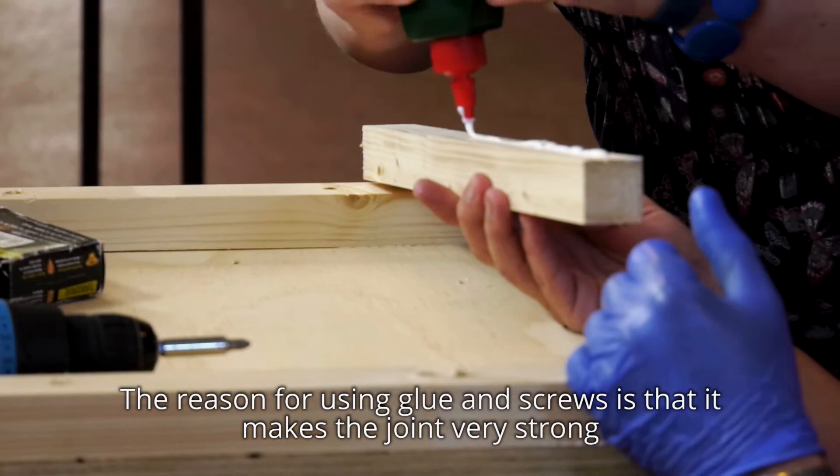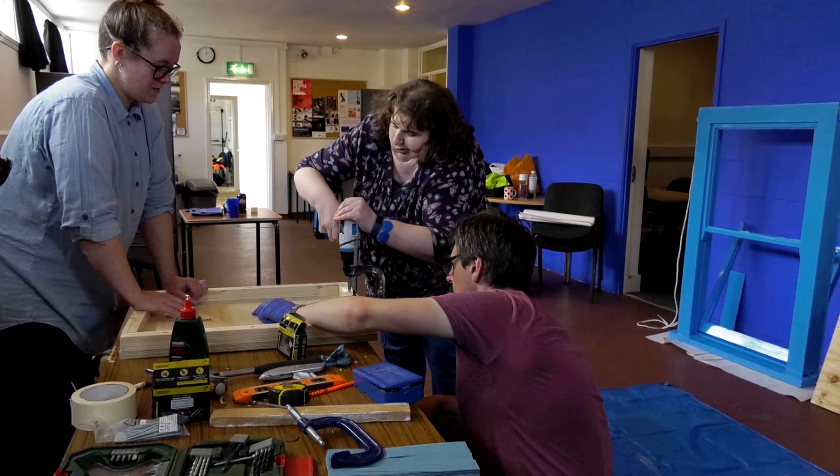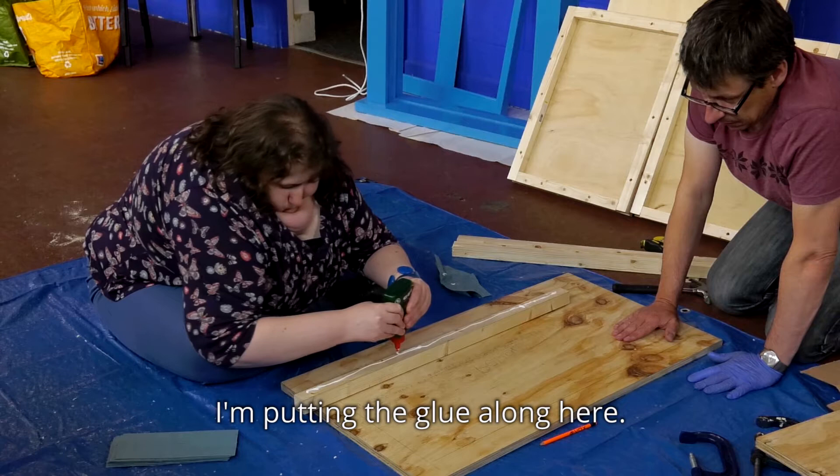The reason for using glue and screws is it makes the joint very strong. The problem's not here, yeah.